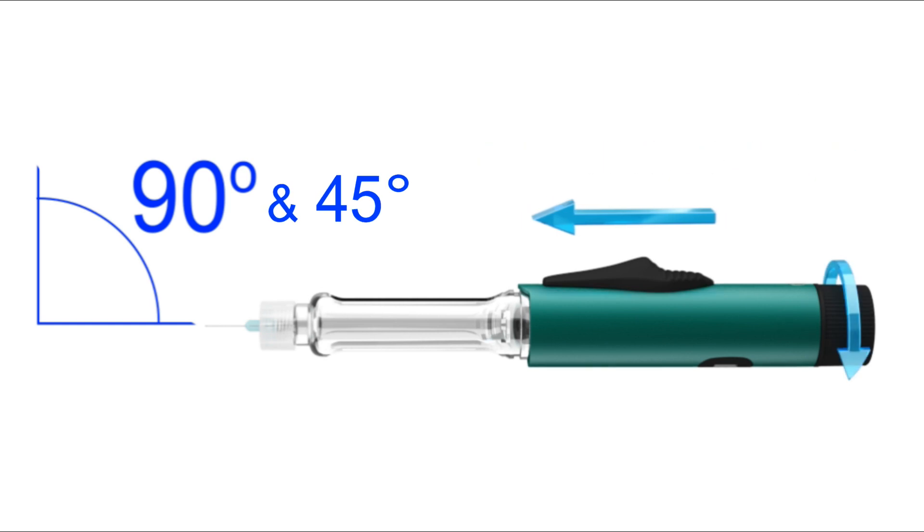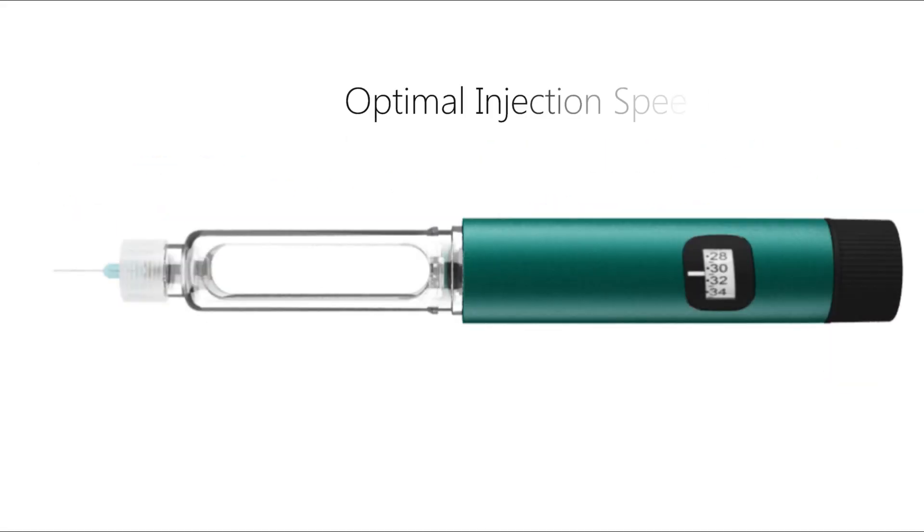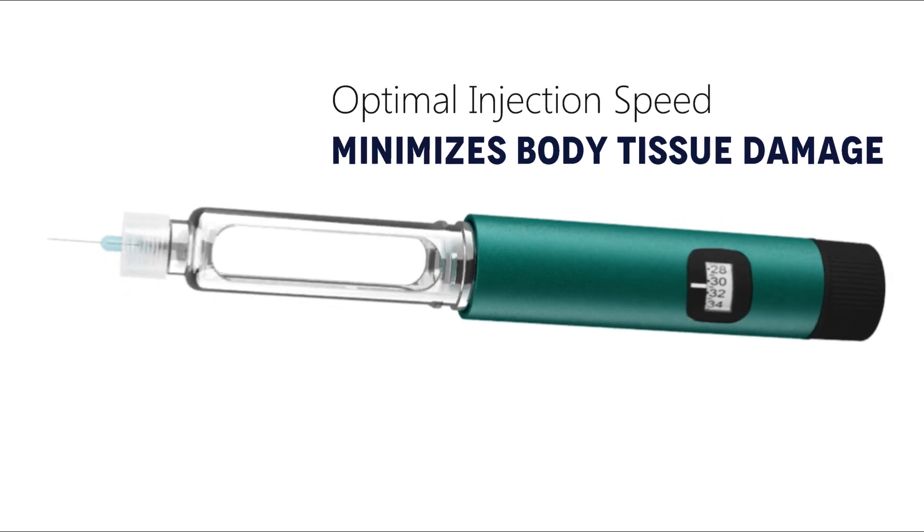Can be used in both 45 and 90 degree angles. Optimal injection speed minimizes body tissue damage.